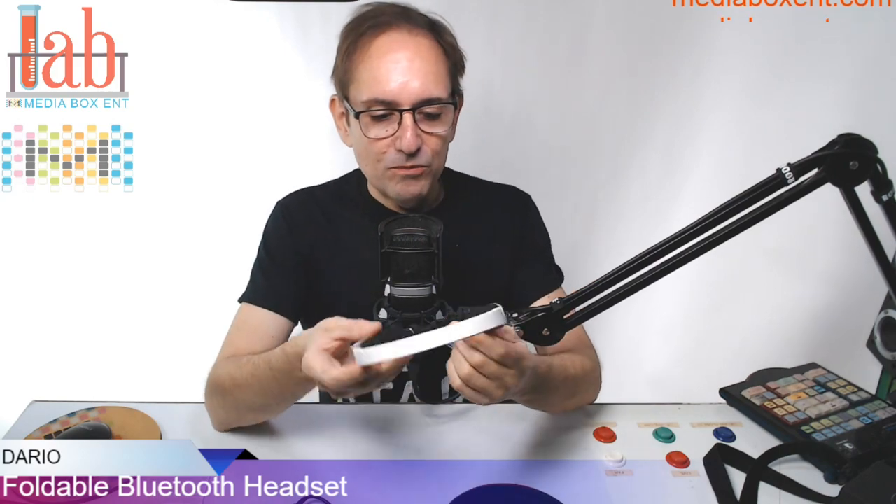16 hours playing time, 300 hours standby — unbelievable. Now the way it works, I will show you, but let me show you what they look like.